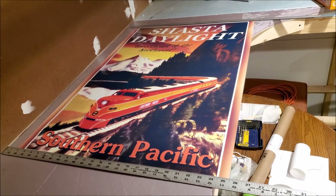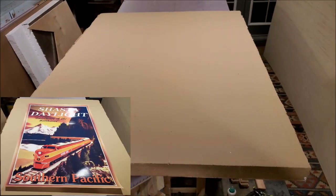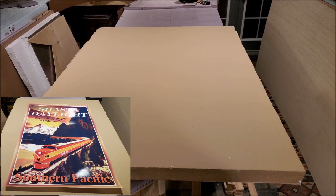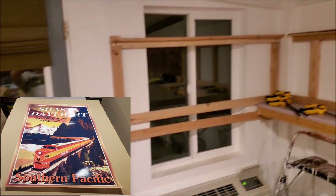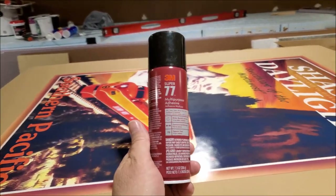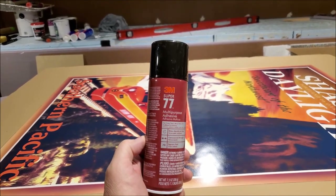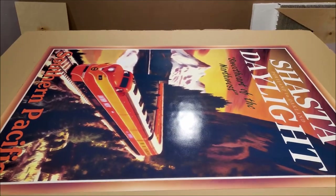This is a third update to my bench work progress since restarting my model railroad project. This is the item I was waiting for in order to fill the small window — it's a 24 by 36 inch reproduction of a 1949 Southern Pacific travel poster. Since this window won't have a sunscreen on the outside, you'll be able to see whatever is inside, and I decided I want something interesting to look at when I'm sitting out on my patio.